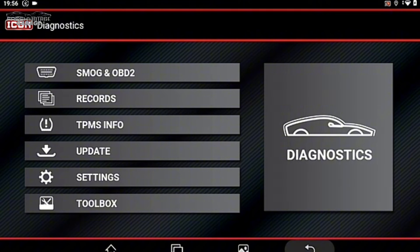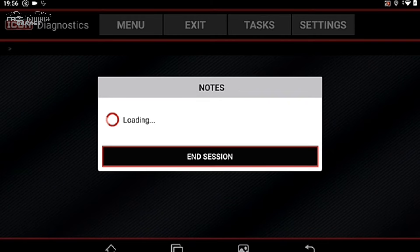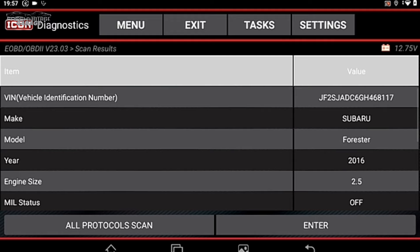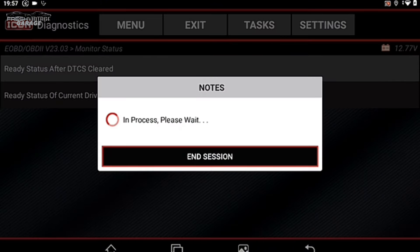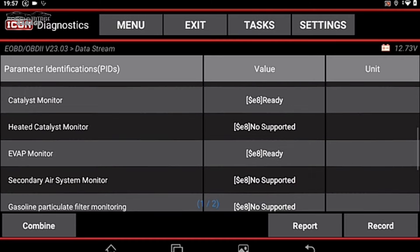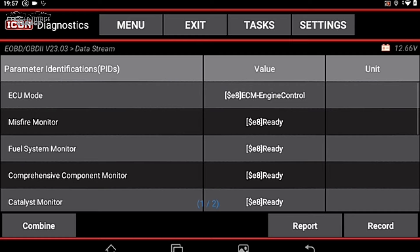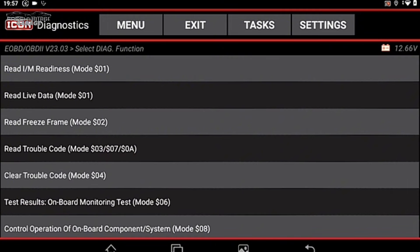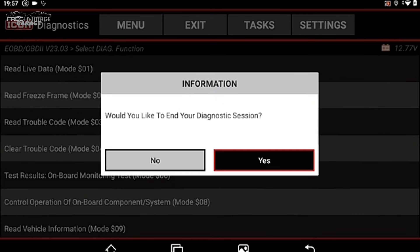Back on the home screen, Smog and OBD2 is your emissions section — a condensed version of diagnostics with I/M Readiness and OBD2-only readings. It automatically connects and identifies the Subaru Forester. Selecting Read I/M Readiness, everything looks okay — some things like the heated catalyst monitor are listed as not supported. Nice to have for emissions-heavy states like California. Reading trouble codes here also confirms no active check engine light.